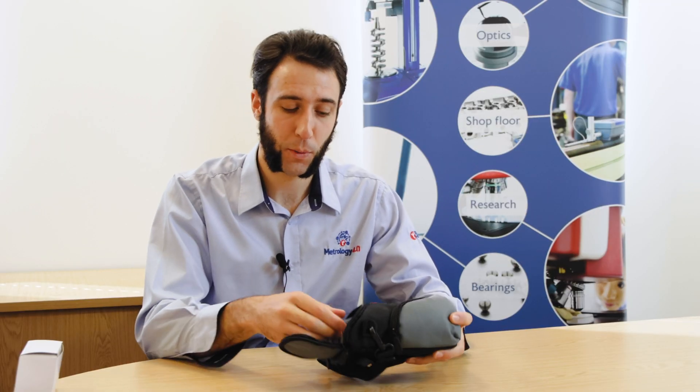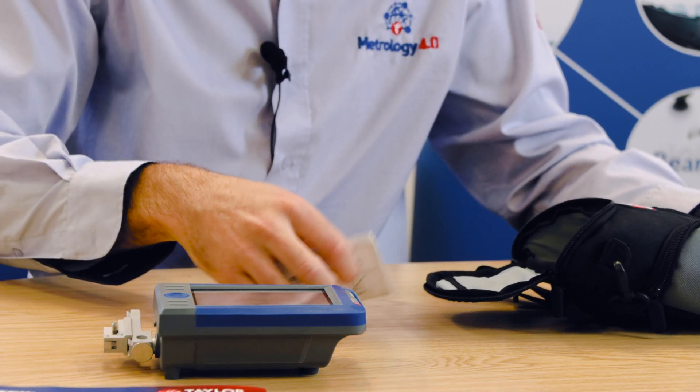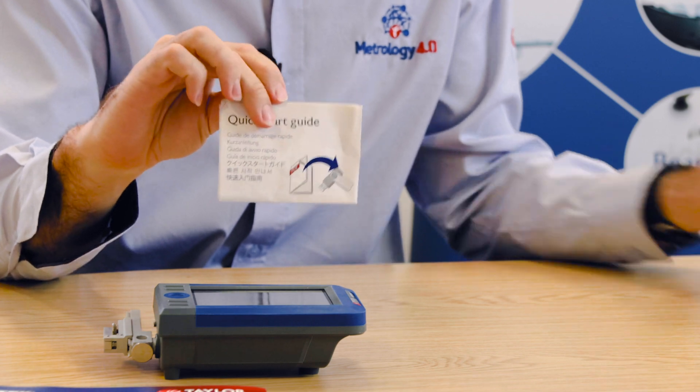Once everything's out of the box, you want to remove the S100 from the soft bag. In here, you'll also find a quick start guide.